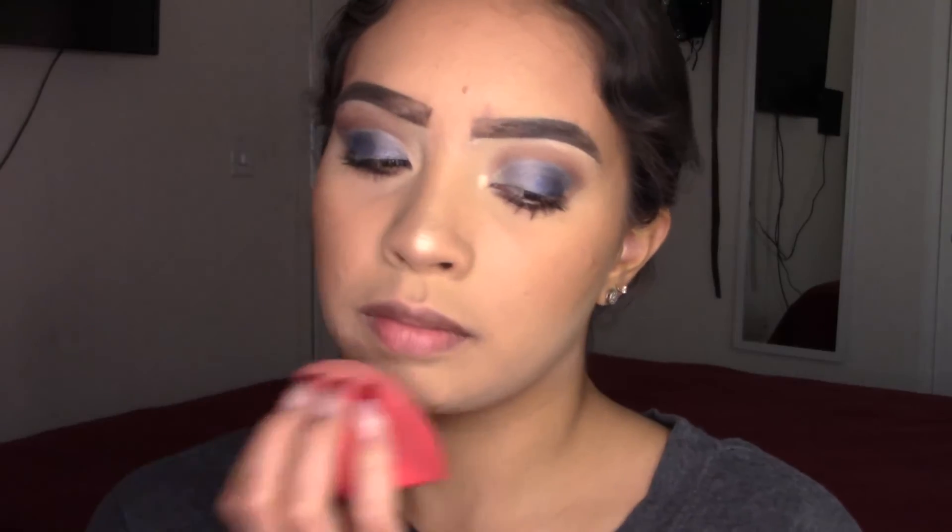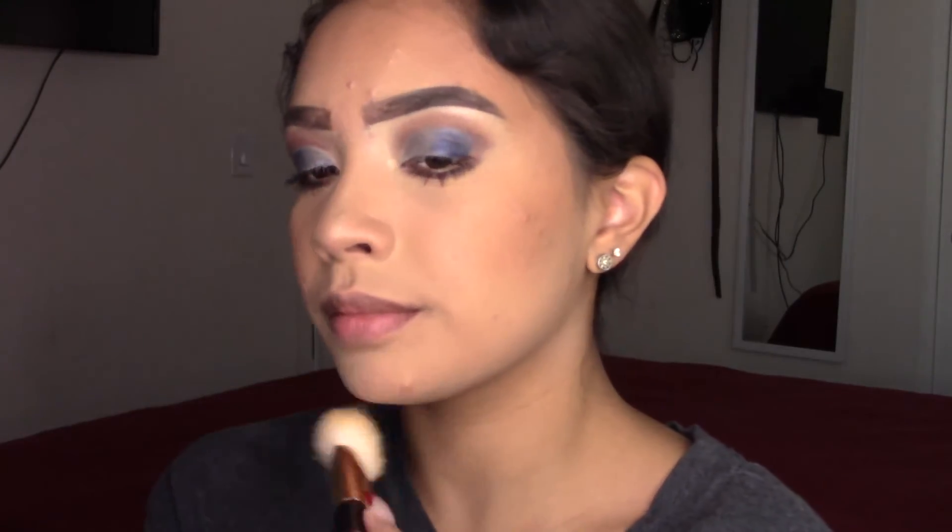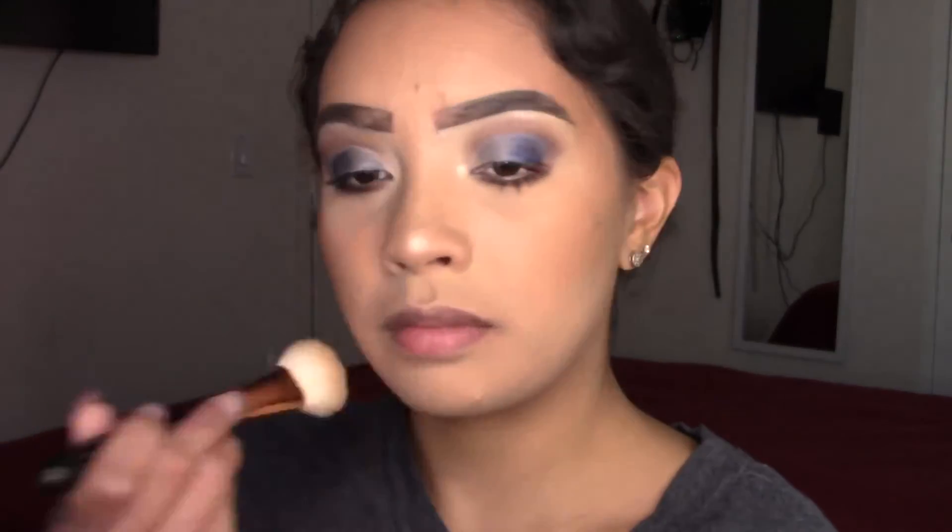I'm pressing the powder in again and swiping the powder under here. Now to add some makeup setting spray — I'm using the Benefit Porefessional. I'm also going to add my Urban Decay All Nighter since the Porefessional isn't really coming out.